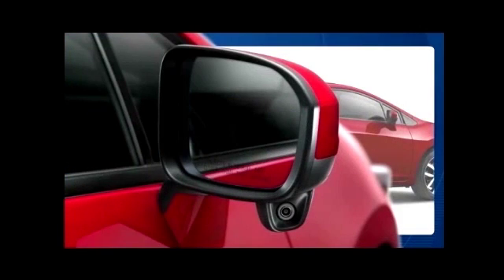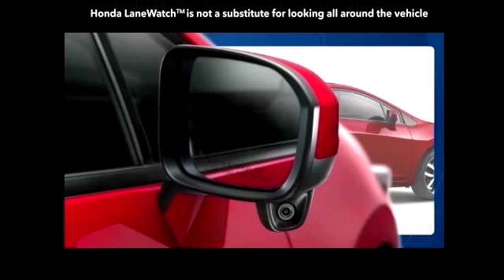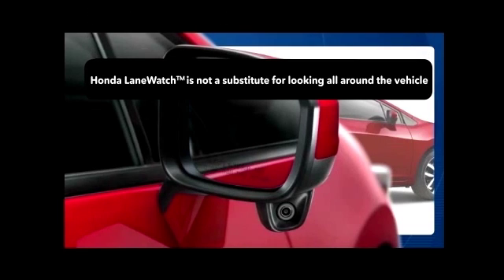It's important to point out that this is designed to be an enhancement for the driver and not a substitute for visually confirming that it's safe to change lanes. Drivers must always use their mirrors as well as look around and behind the vehicle before changing lanes.